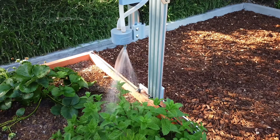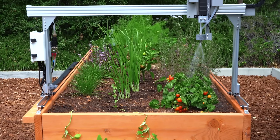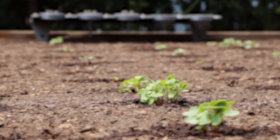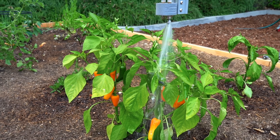FarmBot is humanity's open-source CNC farming machine that automatically grows food for you right in your backyard, keeping you in complete control. FarmBot precisely sows seeds in any pattern you want and then waters each plant based on its type, age, soil conditions, and more.